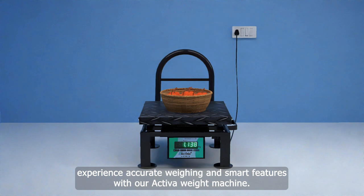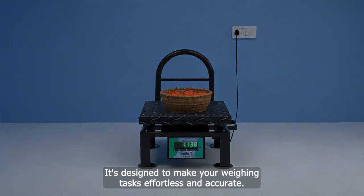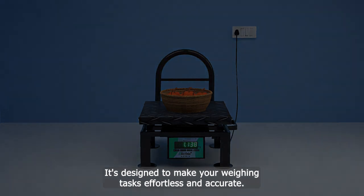Experience accurate weighing and smart features with our Activa weight machine. It's designed to make your weighing tasks effortless and accurate.